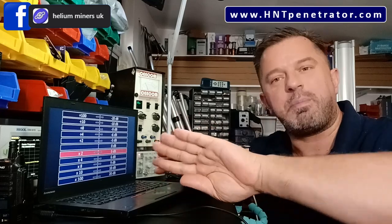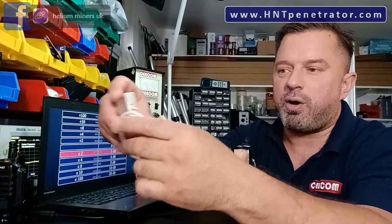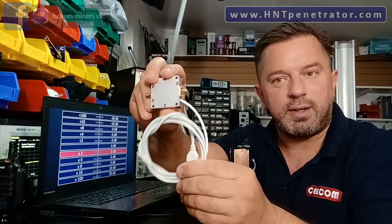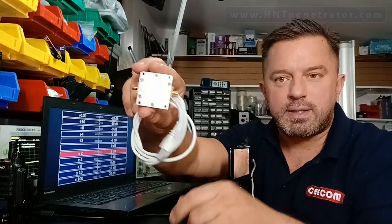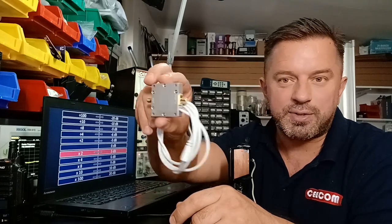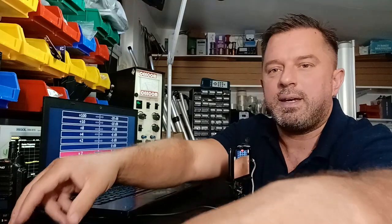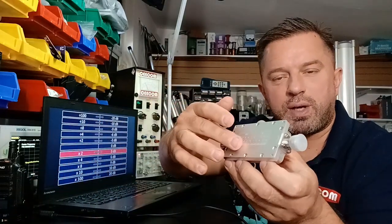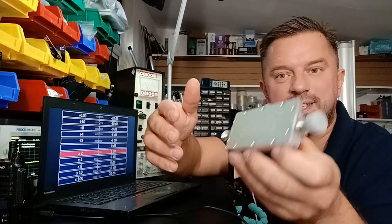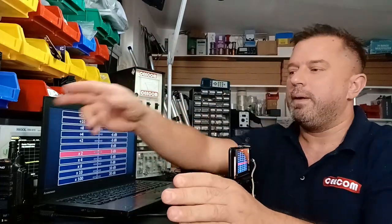Let's park RSSI and move on to decibel readings. Aaron from HNT Pro sent me this flam booster — it's capable of amplifying the signal by 10 decibels, so it's a 10 dB amp. He also sent me a 17 dB amp. And like we showed you, this one has adjustable gain of one, two, four, eight, or 16 decibels. What does that mean? Let's talk about that now.